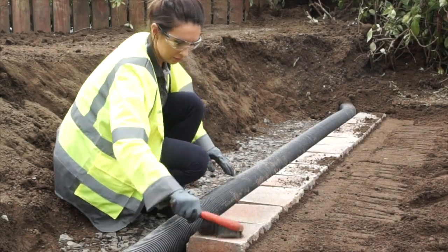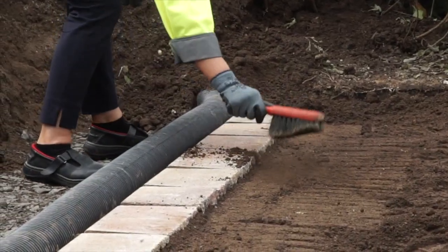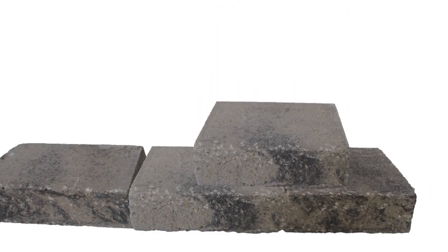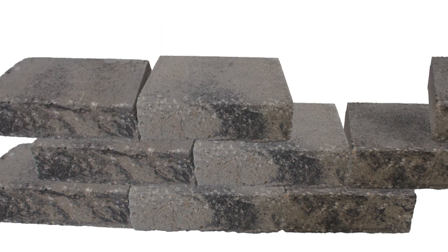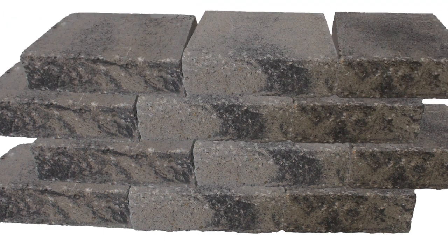Before laying subsequent layers, always brush the top surface of the blocks to remove any debris which may affect the wall level. SecuraLight is supplied in packs which include three block sizes. Ensure you randomly select all three sizes and mix the blocks from a minimum of three packs to achieve the desired color blend. This should be done on the base course and all other courses.